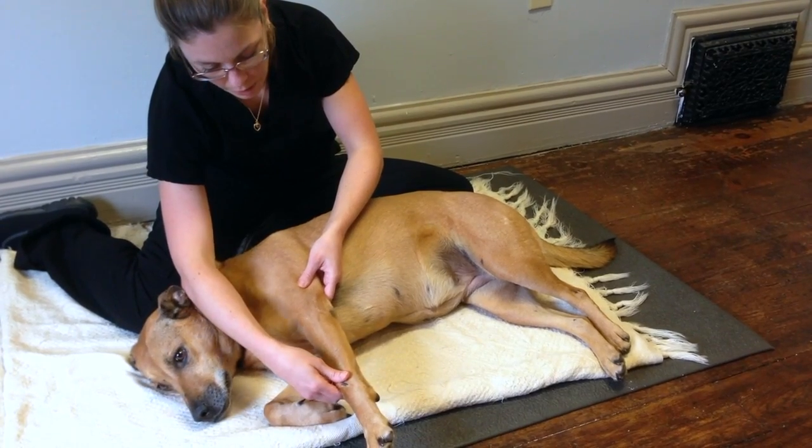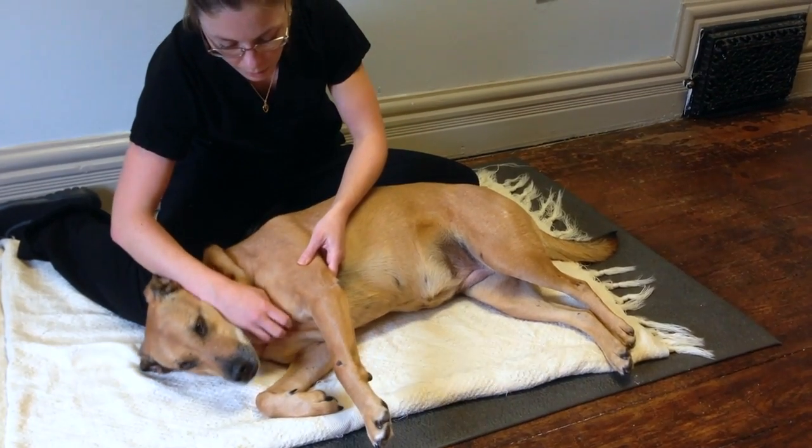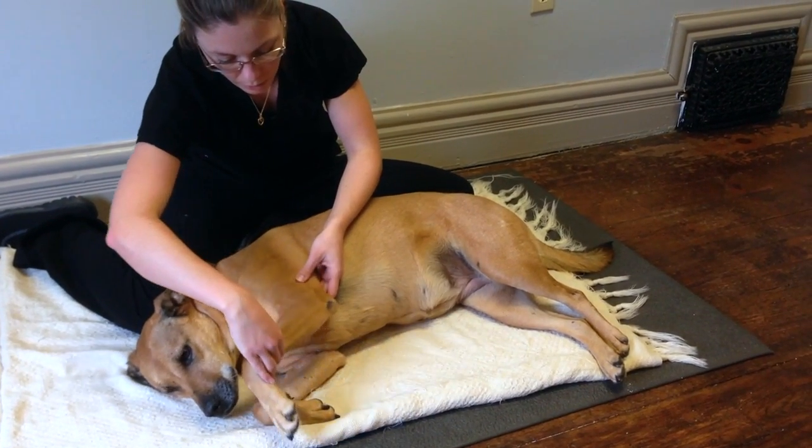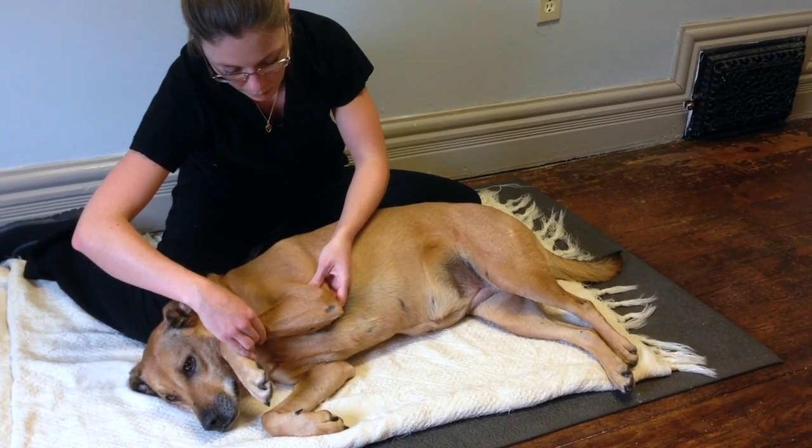I'm not really putting a lot of force into the motion. I'm just helping to guide her leg through that available range of motion.